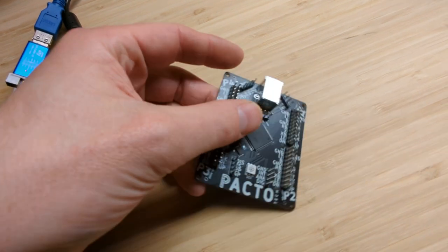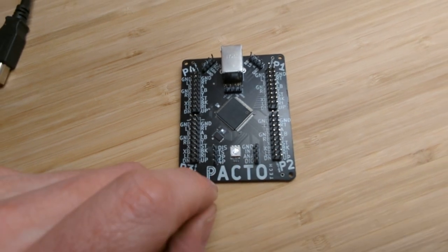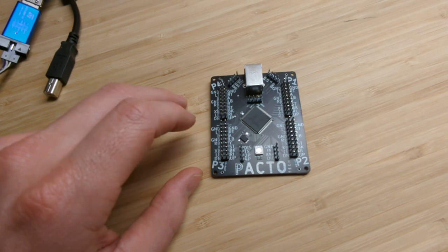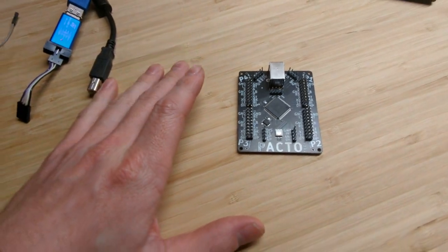There's also some inputs for wiring up buttons to switch between the modes, which can also be done with shortcuts by holding down various start and select buttons. What it'll do is change the order of the players on the cabinet.